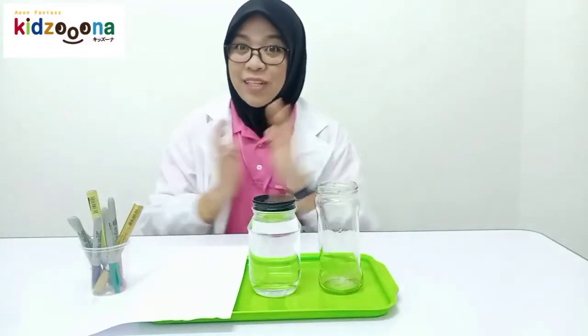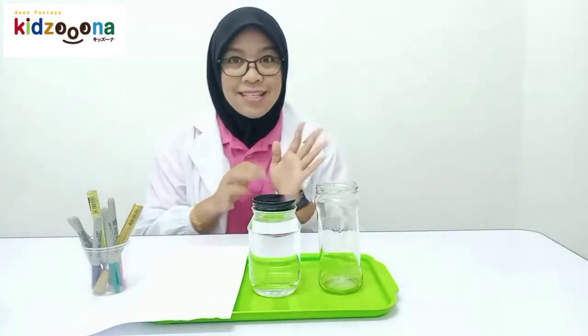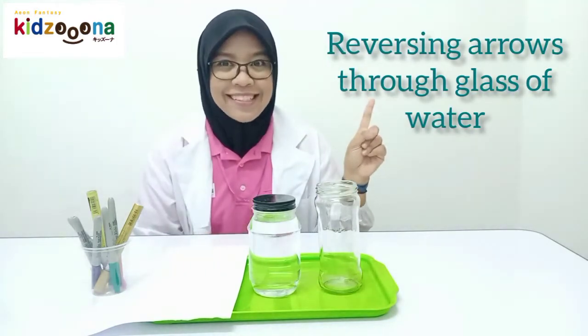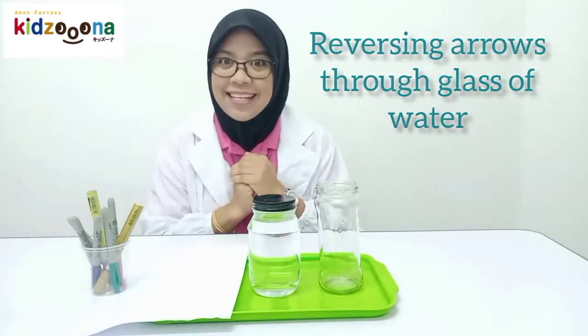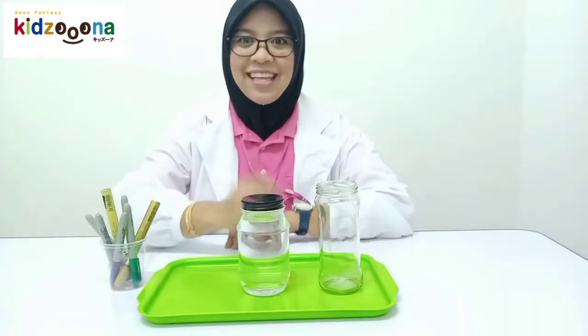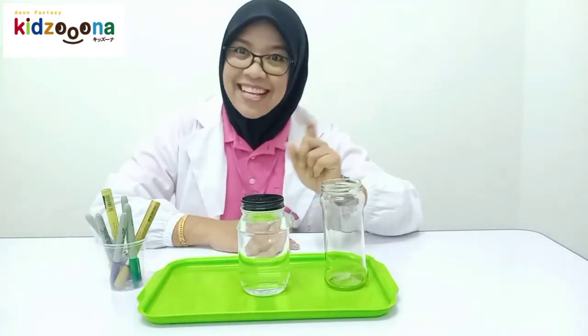Okay, here we will do the third experiment. This experiment is called reversing arrows through a glass of water. What must we have to do this experiment: paper, marker, water, and glass. Are you ready? Let's start!